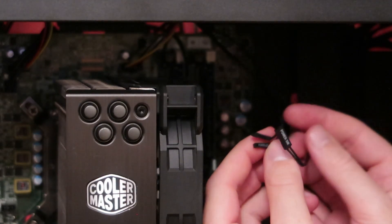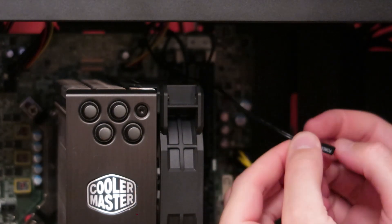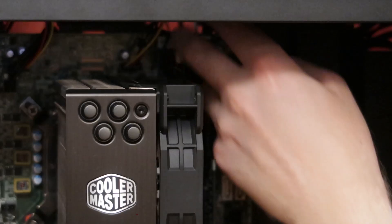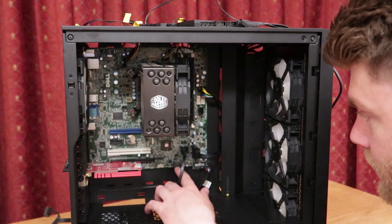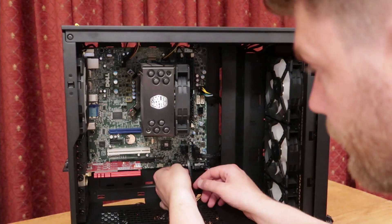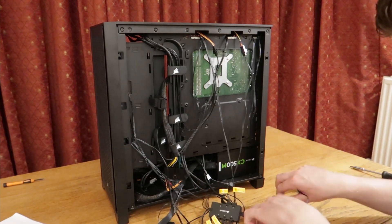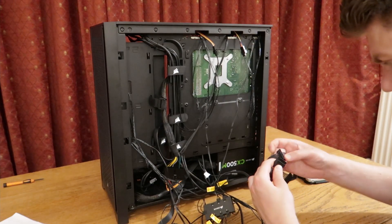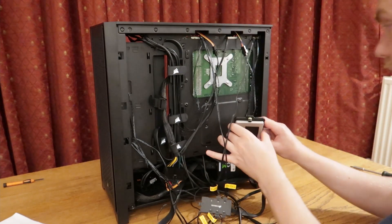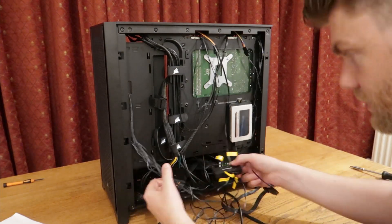We have the power switch, which I'm assuming goes on the top — then power plus and power minus. I'm going to stick in the power switch first. The minus is on the right-hand side. They're not wiggling loose, which means they must be on there. We've got our internal USB here — this is for the Commander Pro. We've got these two hubs with power cables. I believe we're completely done — now just to stuff all of this into the bottom.